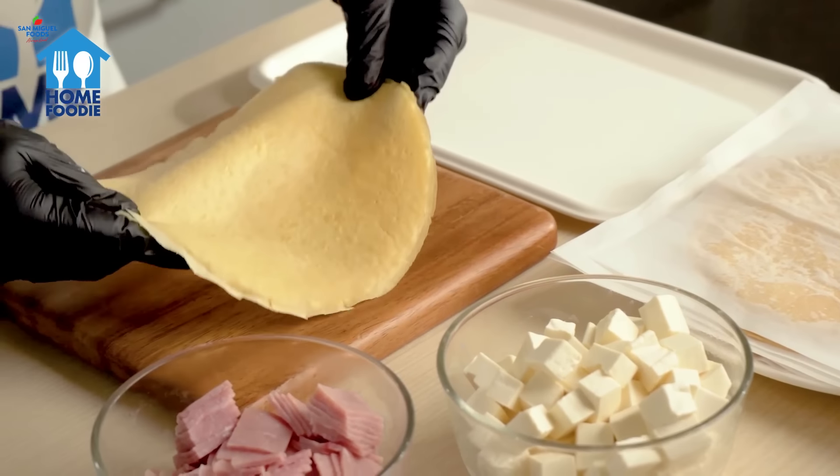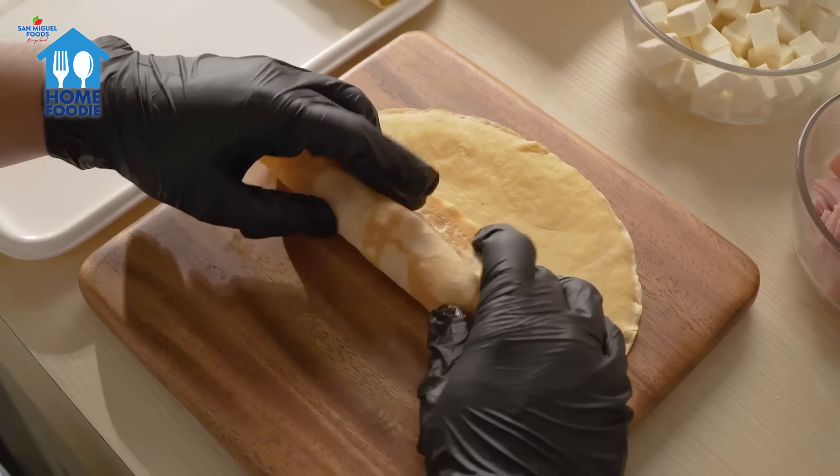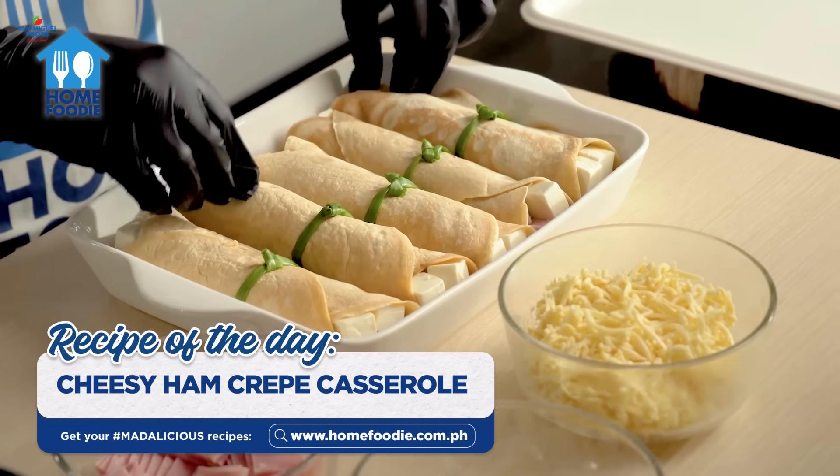On each crepe, add cubed Magnolia Cheesy Milky White and ham, then fold or roll. Make sure to set aside portions of it for toppings. If you want, you can tie with green onions or chives.